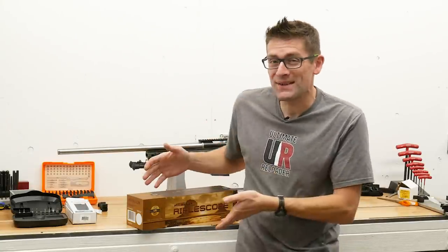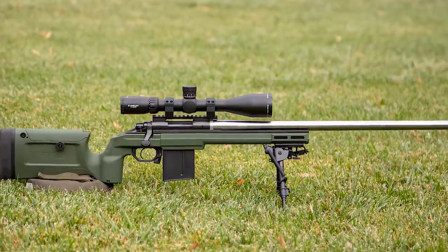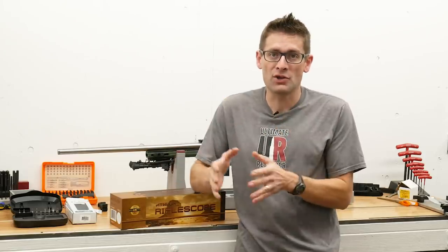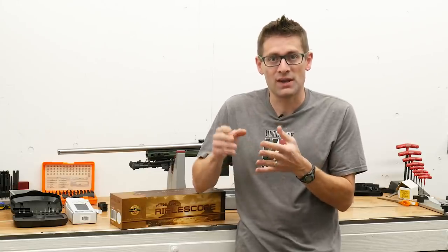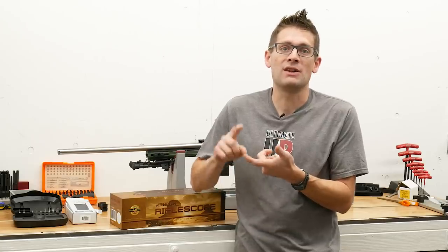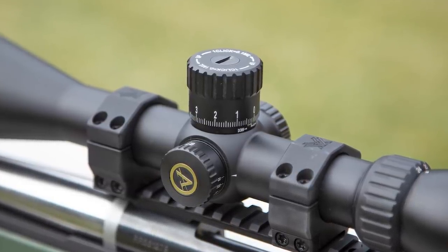Could this be the best first focal plane scope value at the $600 price point? Gavin Gear here from Ultimate Reloader.com. In this video we're going to take a look at the Athlon Optics Midas Tac 6-24x50 rifle scope. When I think about a practical field shooting scenario or a PRS scenario, I'm thinking about some key features: HD quality glass, audible click turrets, positive mechanical zero stop, 24 power maximum magnification, and first focal plane. This scope has all of those features and at about $600 street price that represents an absolutely tremendous value.